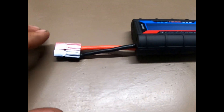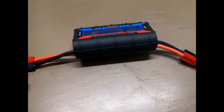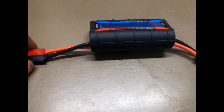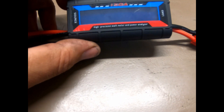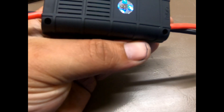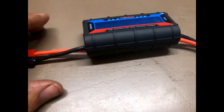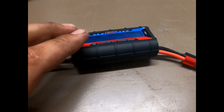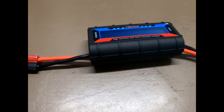Here's the actual unit — it does not come with power poles on it; I actually just installed those myself. Pretty easy: just strip back the wire a little bit, crimp, and put your Anderson power poles on. It looks very similar to the Power Works unit but at a fraction of the cost. I don't have the Power Works unit so I can't compare the two, but I did plug it in and it does seem to work.